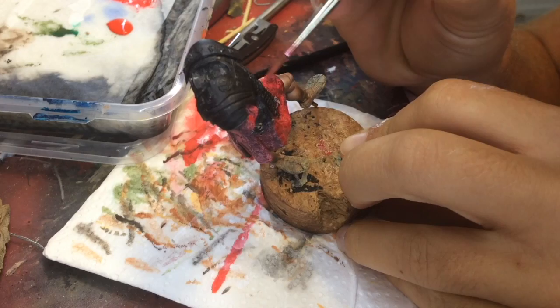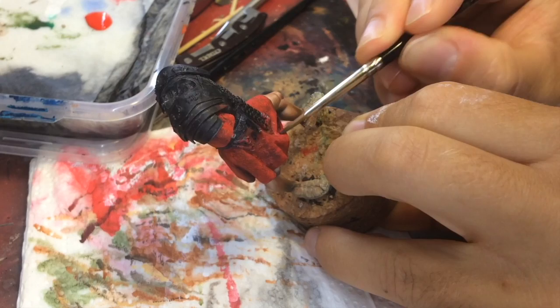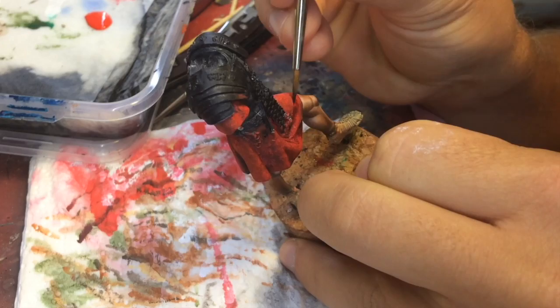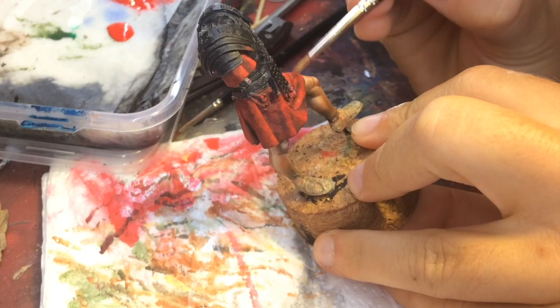Now we are working with the shadows using pure black, very diluted. We place the shadows carefully — you have to be very careful with black because it stains a lot. This is all just sketching for now; later we will unify the whole skirt with more red. It is only sketching.